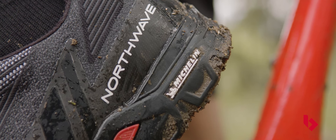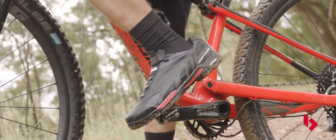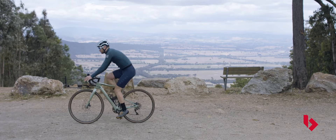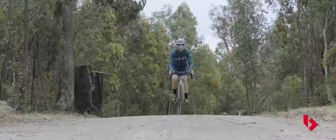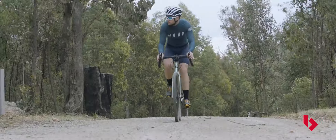Mountain bike shoes, on the other hand, can feature either a recessed cleat or a flat sole, depending on the riding discipline. Both varieties will have more tread, are less stiff than road cycling shoes, and typically feature a more lugged outer sole, as walking and dismounting are far more common than when riding on the road. Other common options include triathlon shoes and urban shoes.